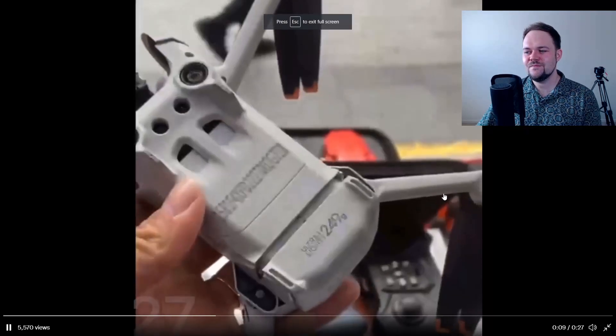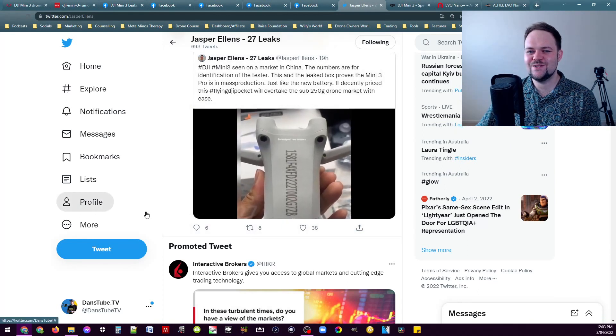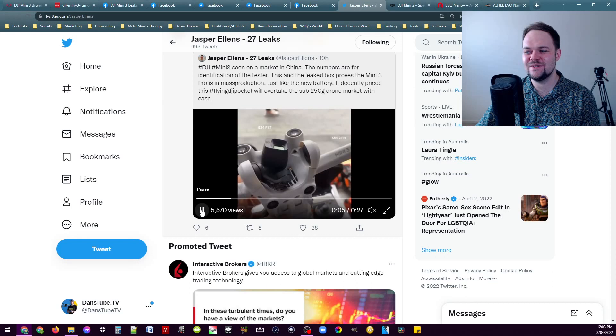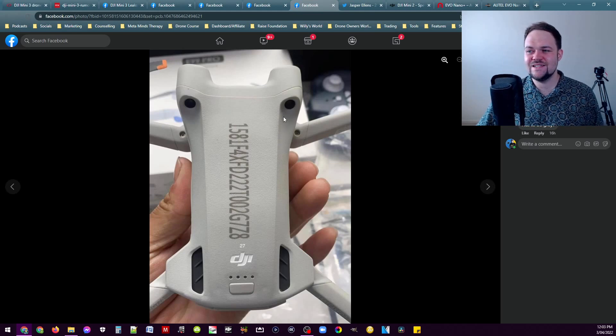Here's a little video that he's posted as well. You can see there are a few leaked photos. There's even a leaked video of someone in a store literally moving around the Mini 3 Pro. We've also got some other photos that give us a clearer indication of what the drone itself is going to look like.